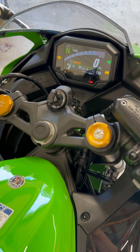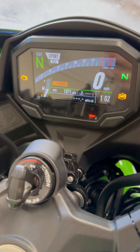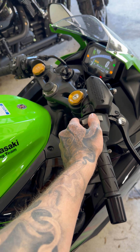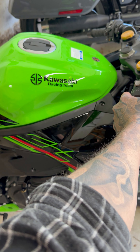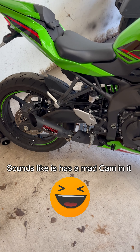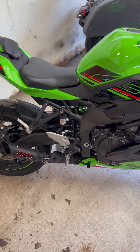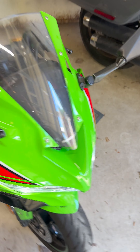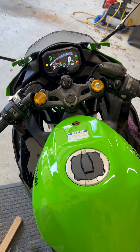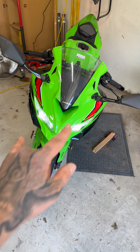By god, it turns on! We can see it most certainly is going to have the check engine light on — let's find out. And that's the rough start.